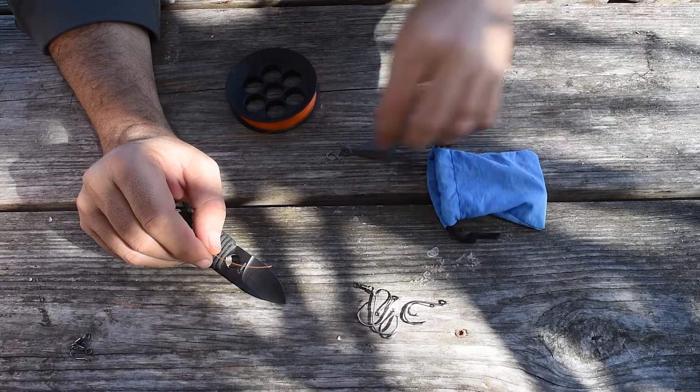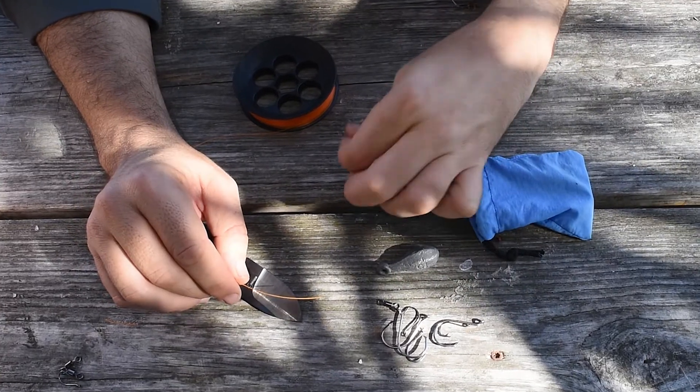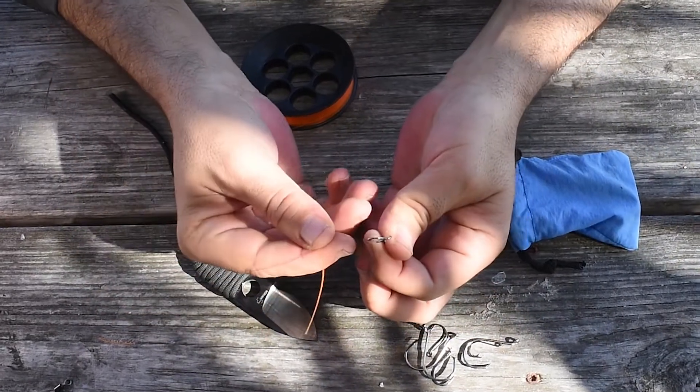Hi folks, I want to teach you how to make a very simple rig. We're going to use the number four circle hook and the tangerine line.